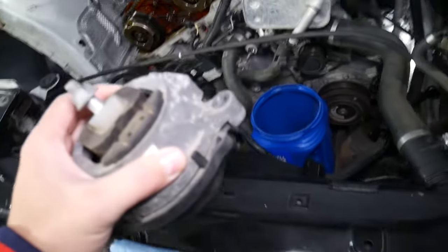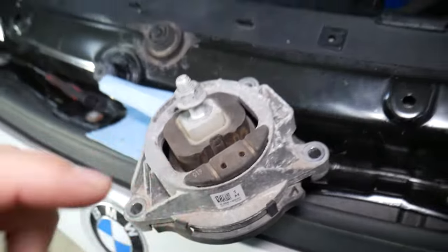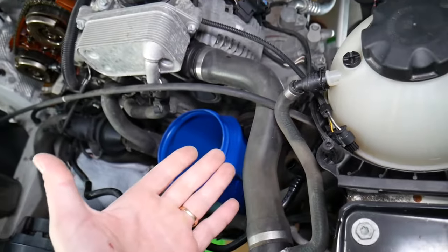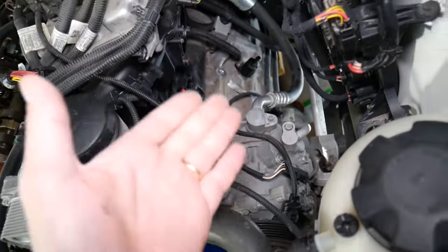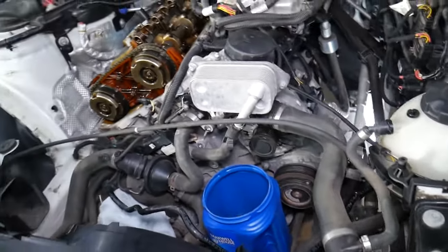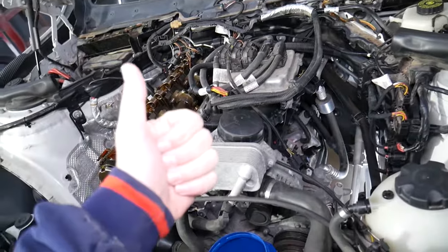I'd recommend that if one mount is bad, replace the other one as well, because you've likely put enough stress on it that it's about to fail too. If you don't fix them in time, the rubber can break on the inside and the engine will move quite a bit up and down. That movement causes stress on cooling system components, cables, AC lines, and hoses. For example, if you break a coolant hose and overheat the car, you could need a new engine — that's thousands of dollars. So if you suspect a bad mount, fix it as soon as possible for your safety and your vehicle's safety.